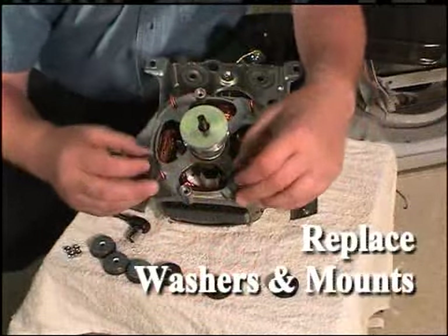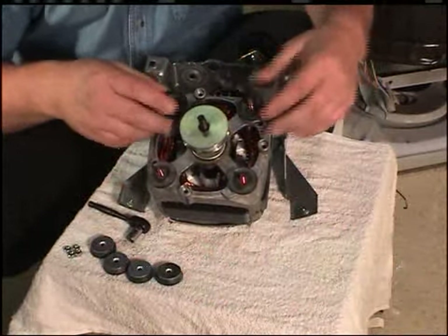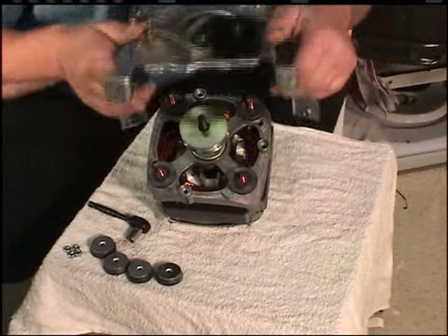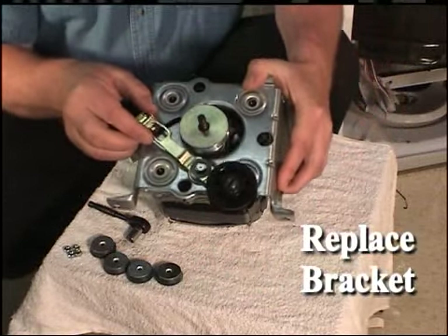Place the four steel washers and rubber mounts onto the motor studs. Place the motor mount bracket onto the new motor studs with the switch facing toward the left side of the bracket.